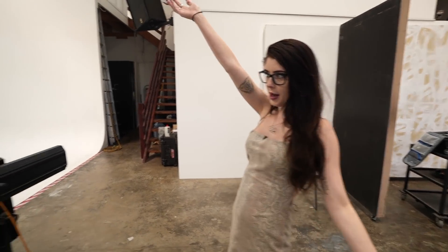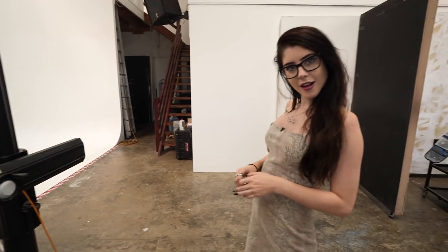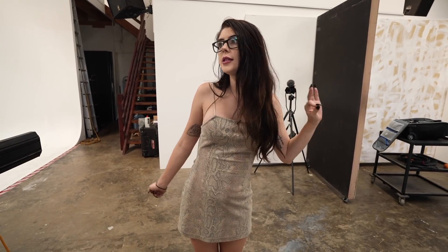We just finished shooting an editorial with the awesome Anna. We know how much people have been struggling with shooting editorial, so we thought we'd do a tutorial on shooting an editorial, which is over on Inspire, but we just wanted to give you a little bit of a sneak peek over here, because we're nice.